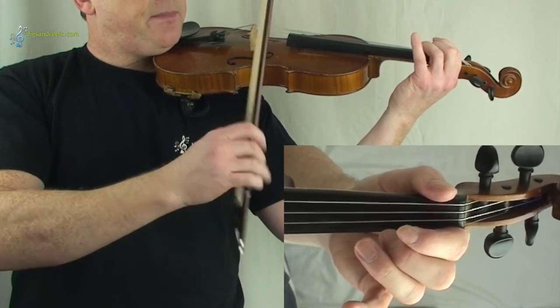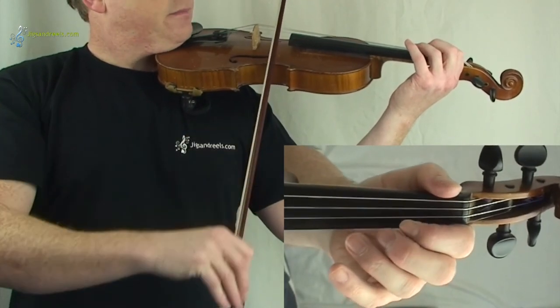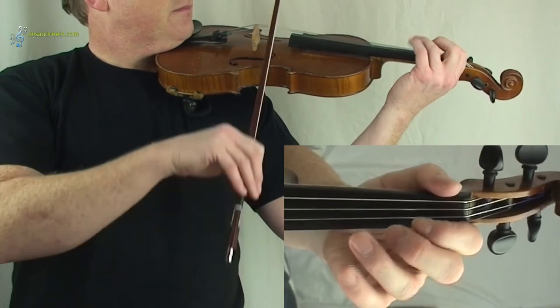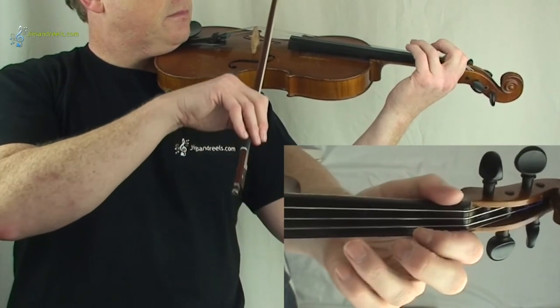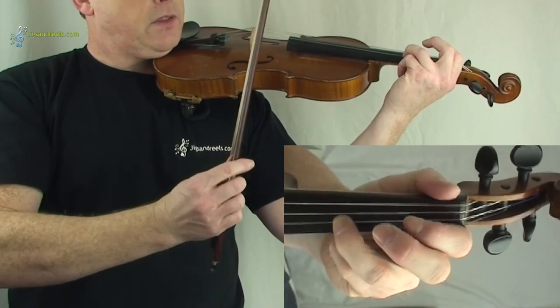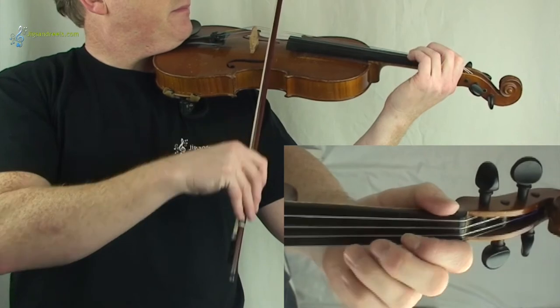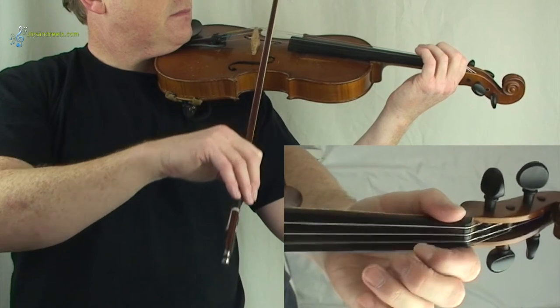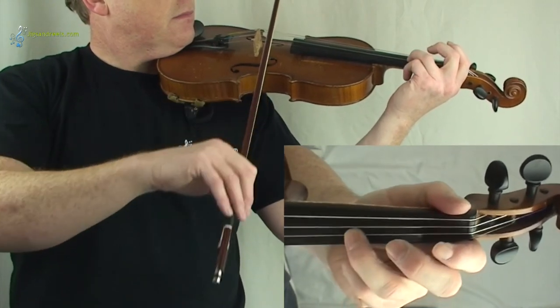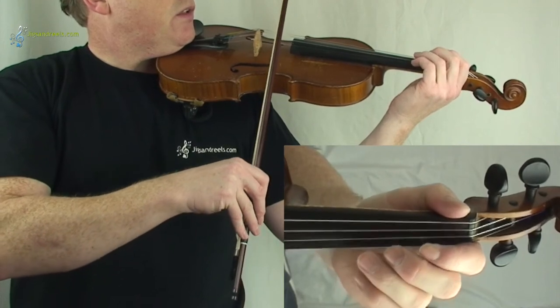Now for the second line, I'll play it first and then you can follow again. If you want to follow, one, two, three. And again, one more time — one, two, three.